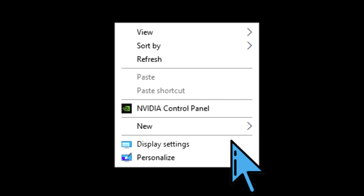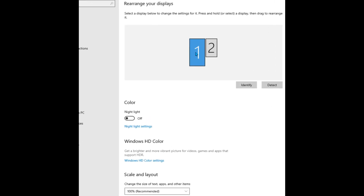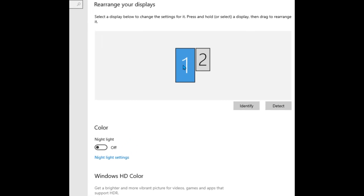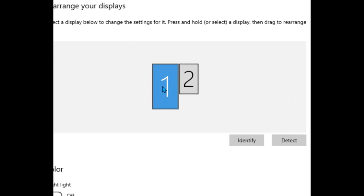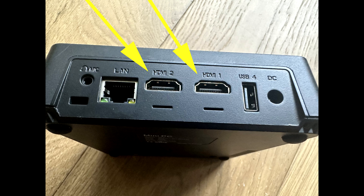Close the Excitement app and right-click on the Windows desktop. Choose Display Settings. You should see both monitors listed. You can click the Identify button to identify which one is number one and which one is number two. We recommend setting the projector as number one and the touchscreen as number two.